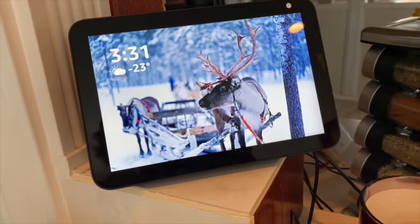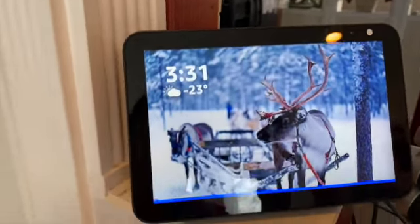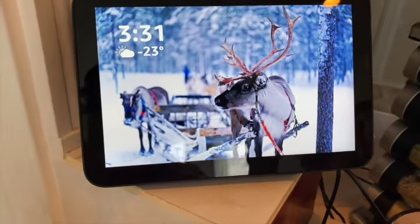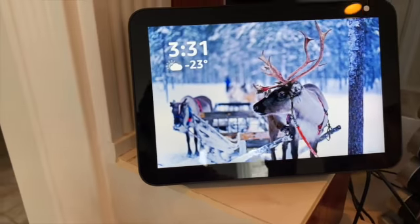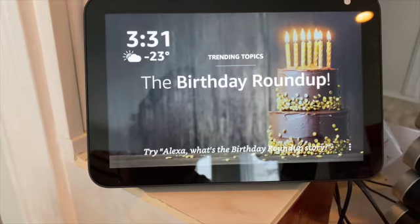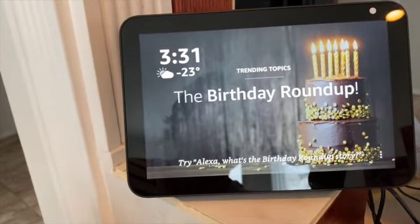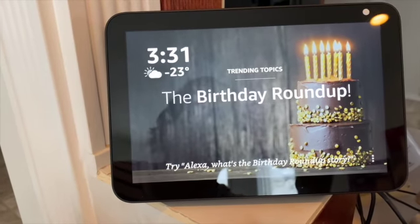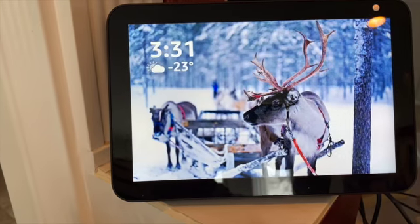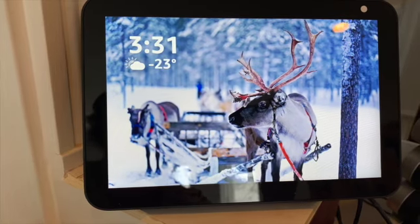This is my Amazon Alexa Echo Show 8. As you can see, the screen is clear as day — it shows you the time as well as the weather and what it's like outside. It is very cold outside today. I can program it to do so many different functions.